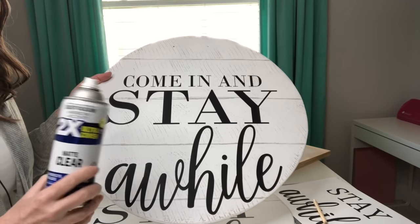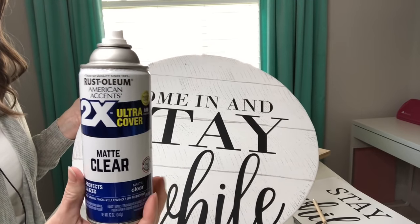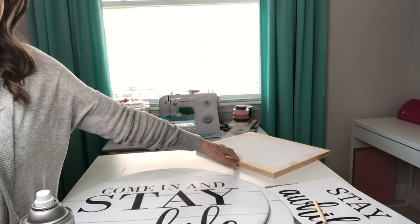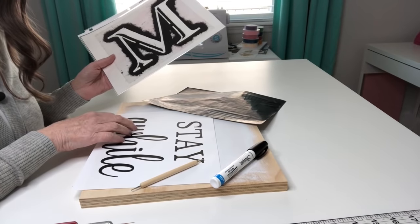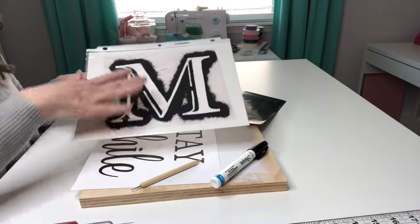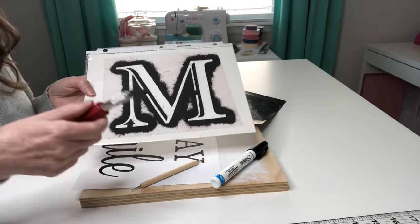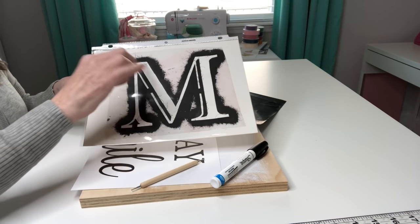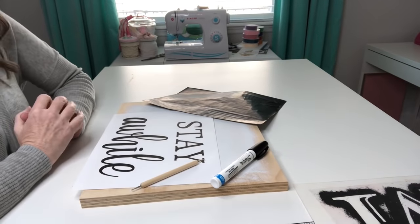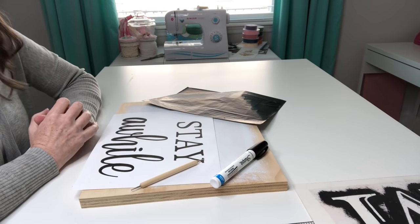So after everything dried I took them outside and gave them multiple coats of this Rust-Oleum Matte Clear. Now let's go ahead and move on to how to do a similar sign using your carbon paper. Back before I had a Silhouette I used this method when I made signs. I would print out on cardstock a design that I liked, then I would take my X-Acto knife and cut it out to make my own stencils. So you've got a couple of different ways to achieve a very similar look without having to have a Silhouette or a Cricut.